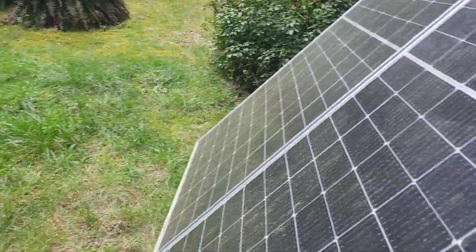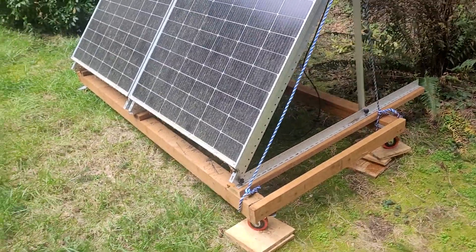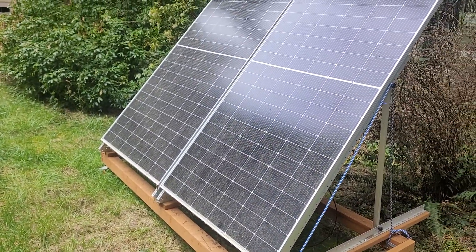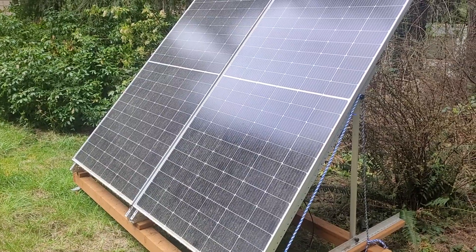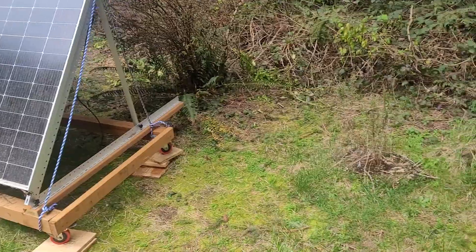These are 550-watt panels — if I put them in series and they were all in bright sun they would produce about 1,100 watts. But the way they are now I'm getting around 300 watt-hours per day. I should get more than that when the sun gets a little higher in the summer.